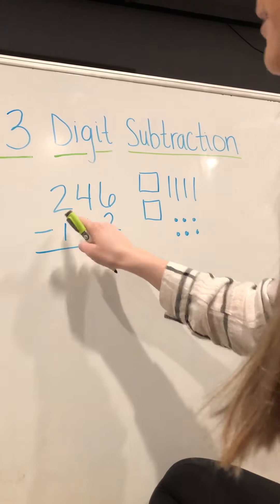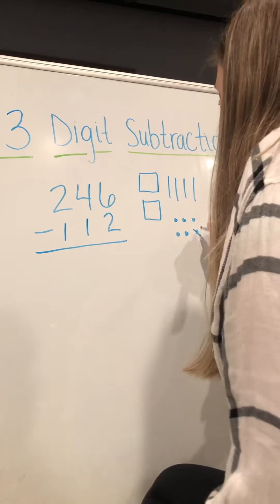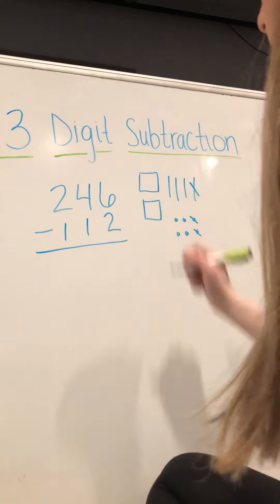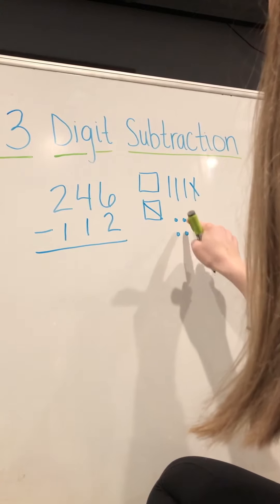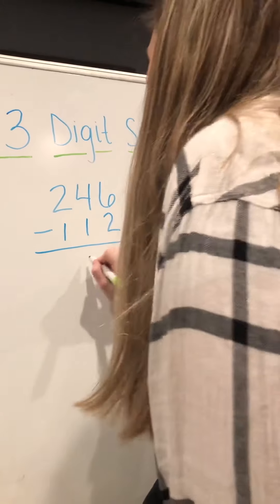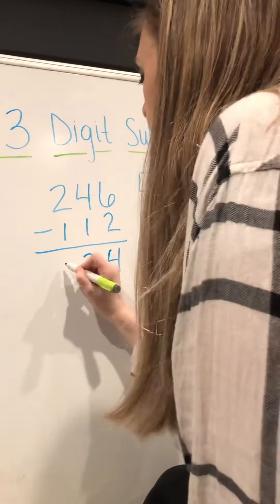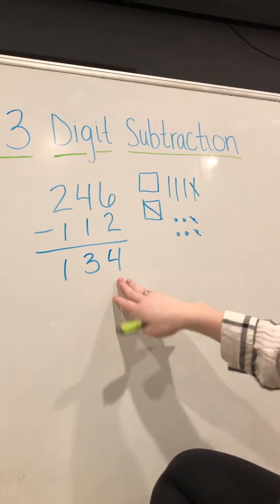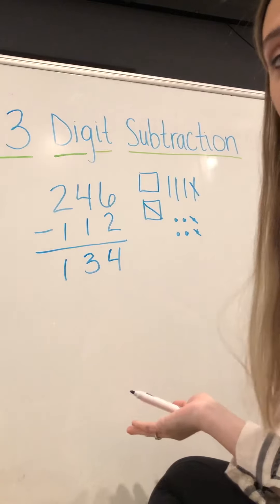Now we have to take away one hundred twelve from our two forty-six. So we're going to take away two ones, we're going to take away one ten, and we're going to take away one hundred. That leaves us with four ones, three tens, and one hundred, so our answer is one hundred thirty-four.